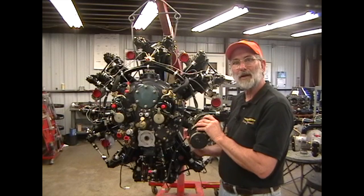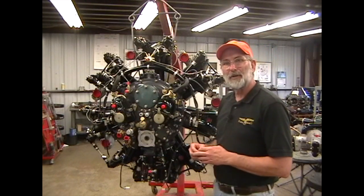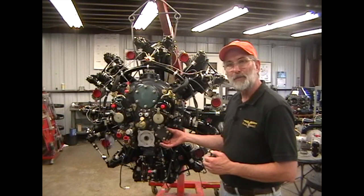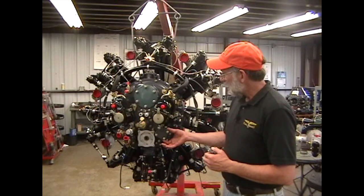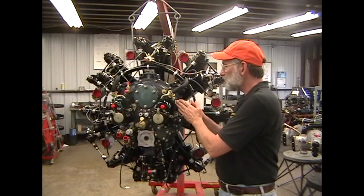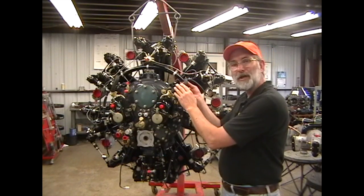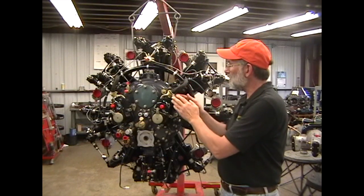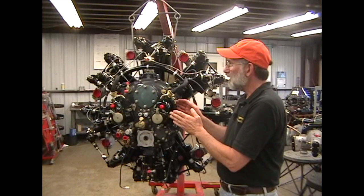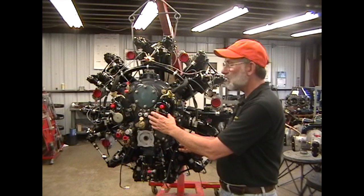These are definitely not interchangeable magnetos, and we'll get into more detail about timing the magnetos in a later section. The other differences between the 6A and the 6N are primarily in the oil scavenge pump, and also the ignition harness — since the VMN series magneto mounts closer to the accessory case, the ignition harness is a little bit shorter for the VMN than for the taller SF7.